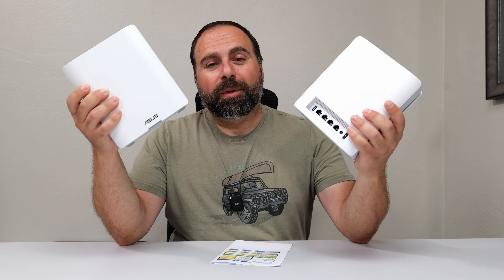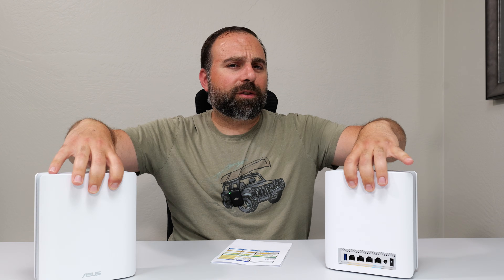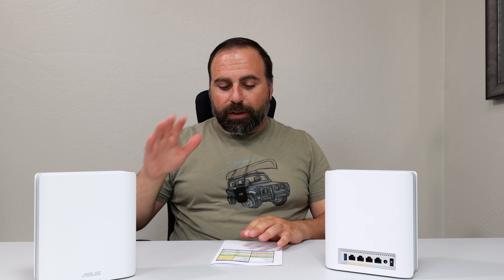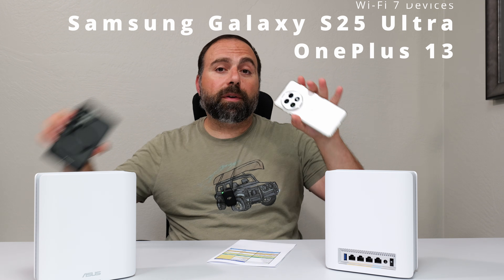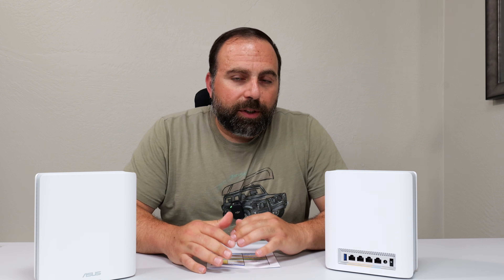Fast forward about three weeks — I've been running this as my main mesh system, and so far so good. No drops, super easy to set up using the ASUS router app. I had a chance to do all the speed test and range tests, and I have all those numbers right here. I tested with my Wi-Fi 7 devices, so let's jump straight in with the internet speed test.